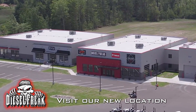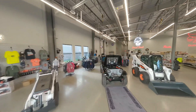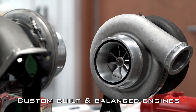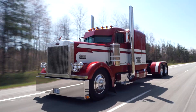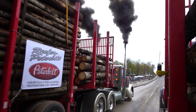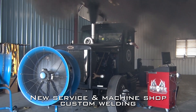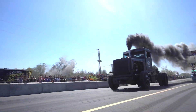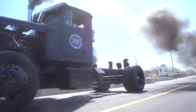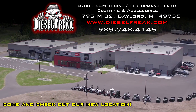Here at Diesel Freak, located in Gaylord, Michigan, just an hour south of Mackinac Bridge, we offer parts, turbos, manifolds, injectors, fleet service down to your owner-operator. We have customers with race applications, a dyno for diagnostics. Along with our own apparel, we make apparel for others as well — hats, t-shirts, decals, vehicle graphics. From mild to wild for your truck, here at Diesel Freak.